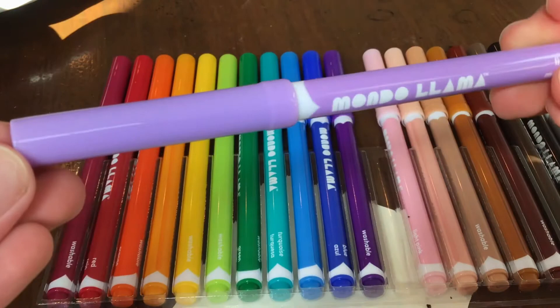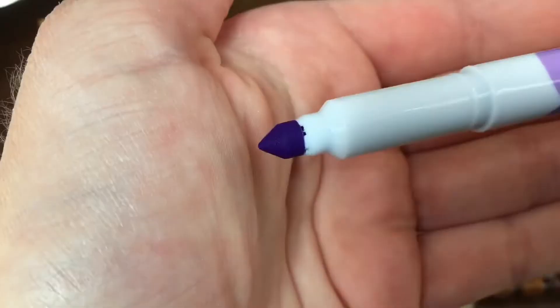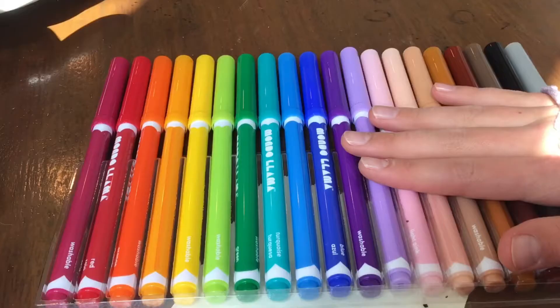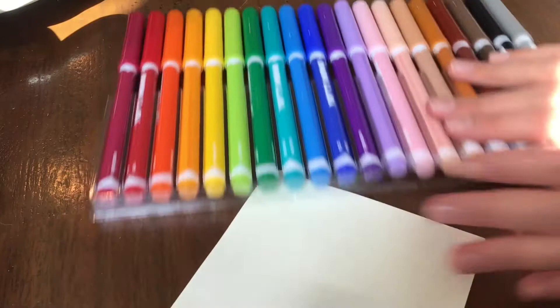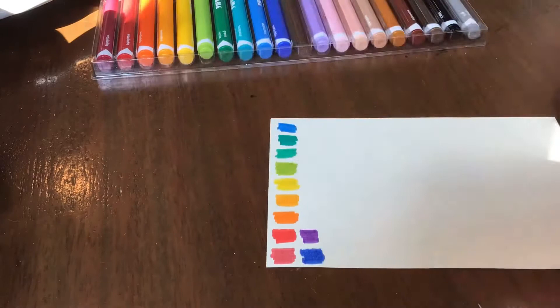The reason why I had to get these is because they did not have them at Target — they were sold out, so these were the next best option. What I want to do first is swatch these all out, so let's give them a go. These are vibrant and perfect for journaling, for notebooks, and for to-do lists.